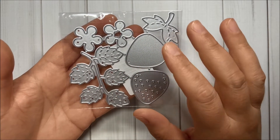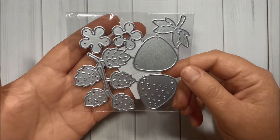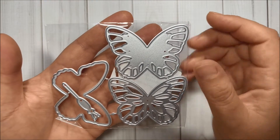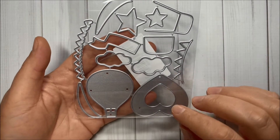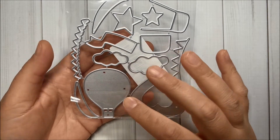This one is super cute as well — it has leaves, flowers, and a beautiful strawberry. Then I got this butterfly set, and you can layer this butterfly — it's super pretty. Then I got this adorable set with balloons.